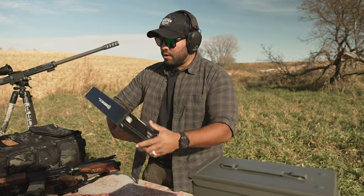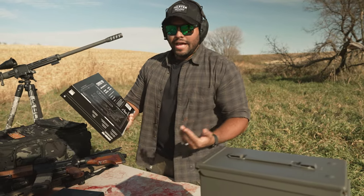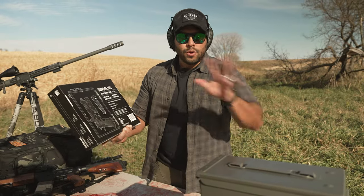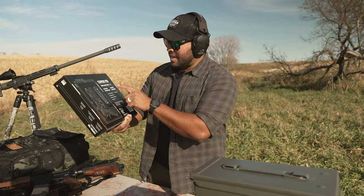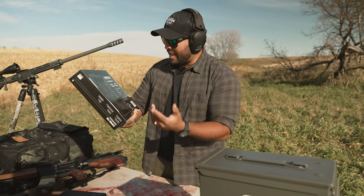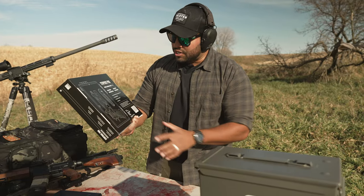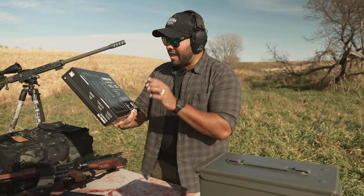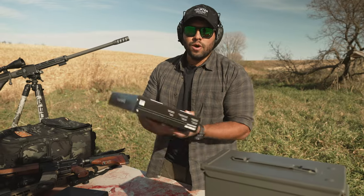So what do we get with the Stopbox Pro? We have instant reliable access, rapid access finger code lock, no batteries, and no electronics, which is great. It's got glass reinforced polycarbonate ABS, 81 combinations, it's padlock compatible, and it's also made in the U.S., which is what we like.